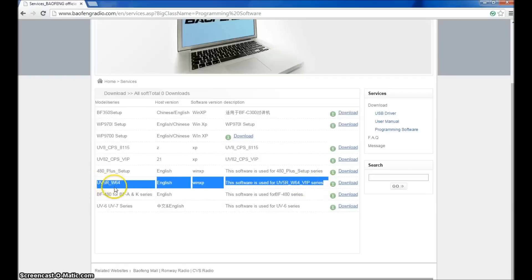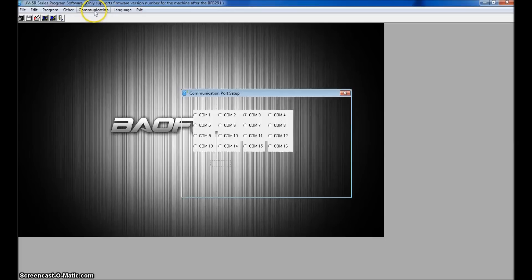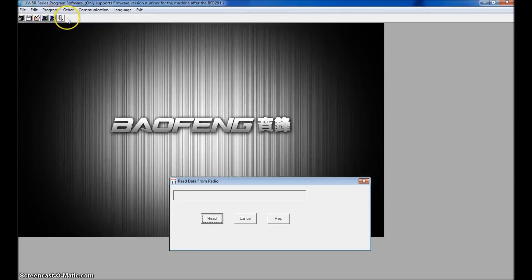This is the software that works for the new TriPower GT3. When you open it you'll see a screen that says 'UV5R Series Program Software only supports firmware after BFB291.' Go to Communication first and pick your COM port — I'm on COM3. You'll need to go into your Device Manager to find which COM port your USB cable is assigned to. Then go to Program, have your radio plugged in, and click Read from Radio. It starts reading, downloading all the information from the radio.